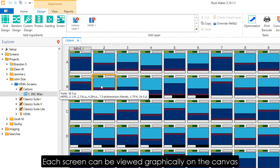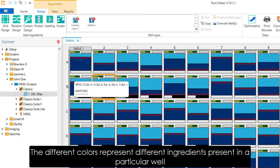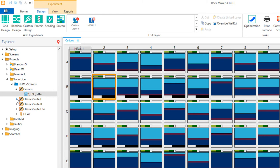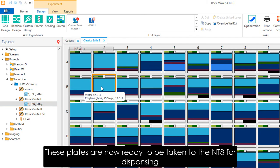Each screen can be viewed graphically on the canvas. Here the different colors represent the different ingredients found in each well. Now our plates are ready to be taken to the NT8 for dispense.